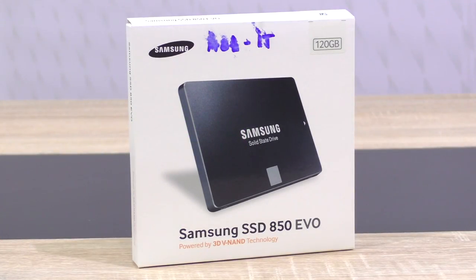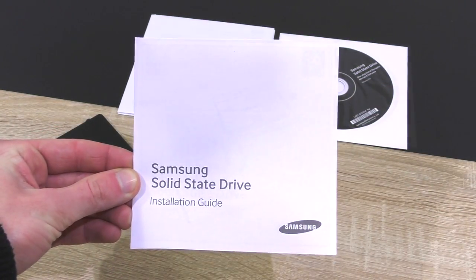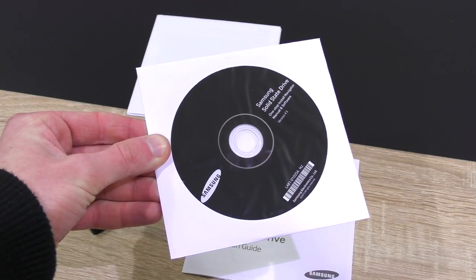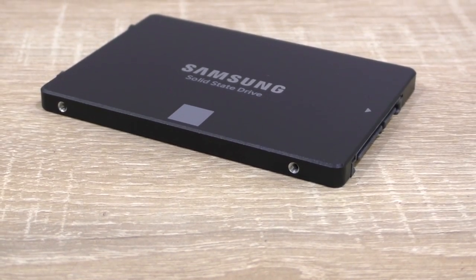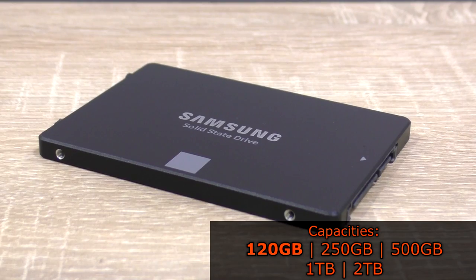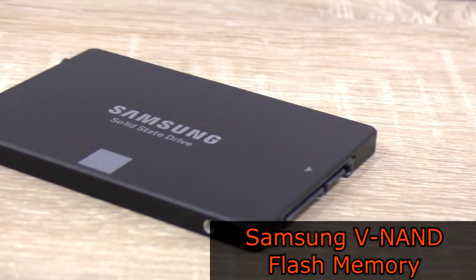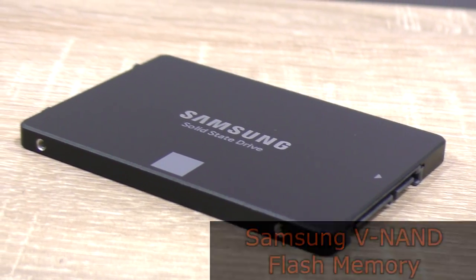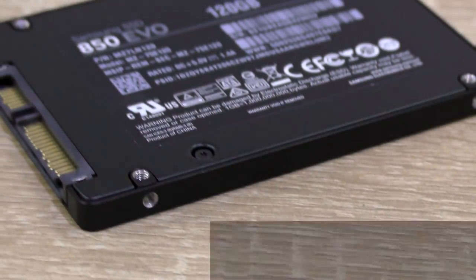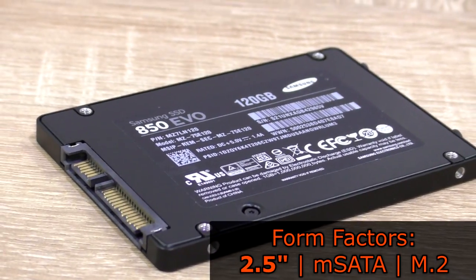Thanks a lot to Digitrade for sending me this SSD. The packaging includes the SSD itself, the installation guide, the warranty statement summary, and the software CD. The Samsung SSD 850 EVO is available in 120, 250, 500GB as well as 1 and 2TB versions, and is based on Samsung's V-NAND flash memory. It is available in three different form factors: 2.5 inch, mSATA, and M.2.